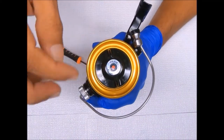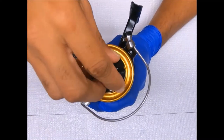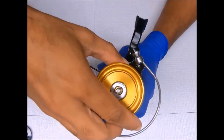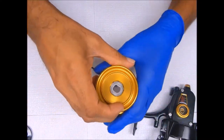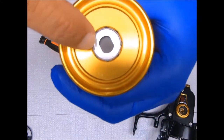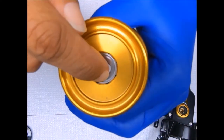Next we'll do the spool — that just spins off. The drag knob does too, and to remove the drag washers you simply remove that retaining spring there.